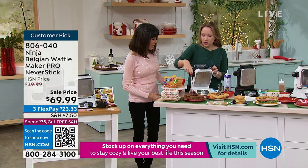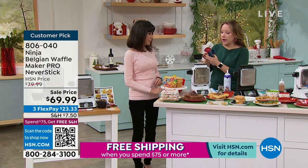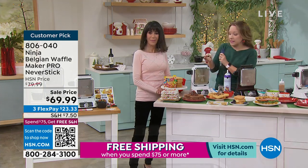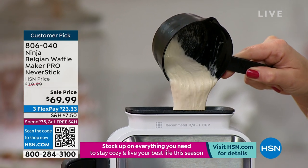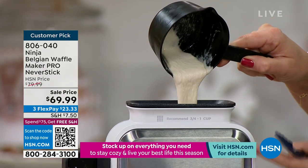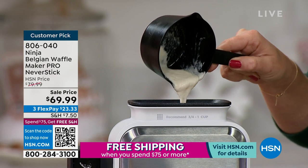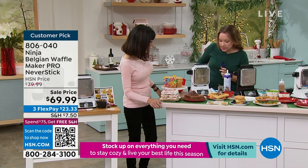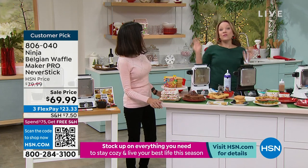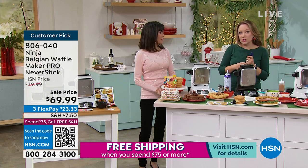Let me show you how easy it is to use. I'm just going to click it shut here. It comes with a precision cup with the exact amount needed to make the perfect Belgian waffle. I'm just going to pour that in the top, and you can see it goes all the way down into the waffle maker. That green light is going to turn red, and then it will turn back to green again once it's done. Very easy to use — even easy enough for kids.